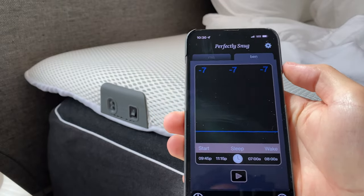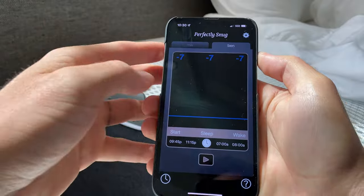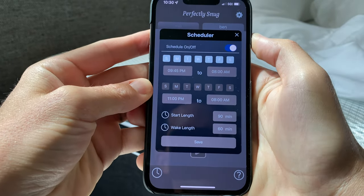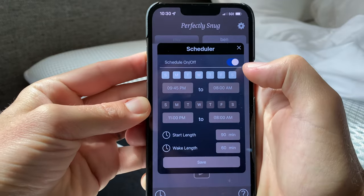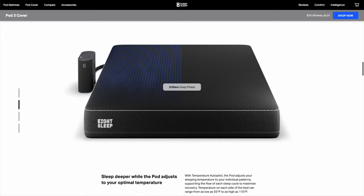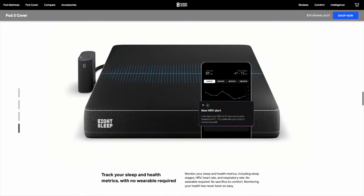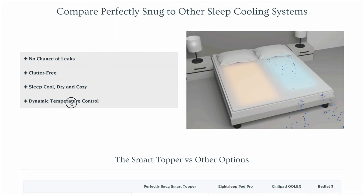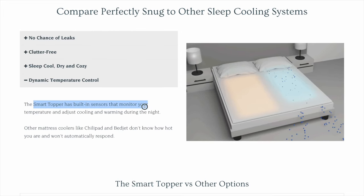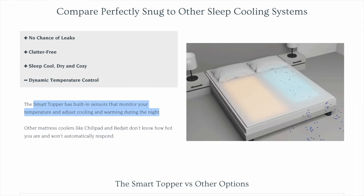Another major app issue: I don't fall asleep or wake up at the exact same time every night, so that scheduling feature fails me since it doesn't seem to auto-adjust based on when I get into bed or track me through my sleep like the 8 Sleep Pod does. I'm also slightly confused because the Perfectly Snug website says the topper has sensors built in to auto-adjust based upon body temps, but I just didn't experience that smart automation or feeling.